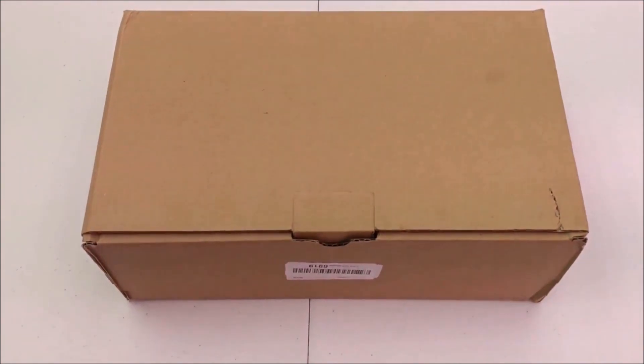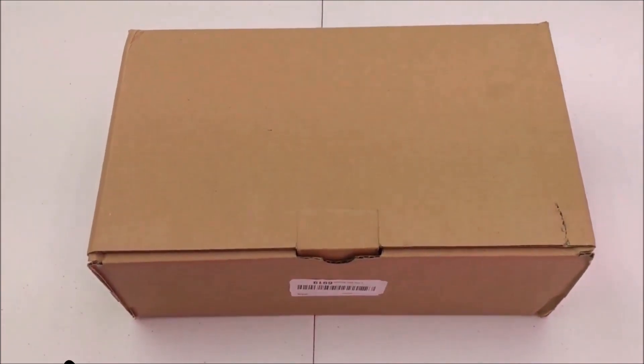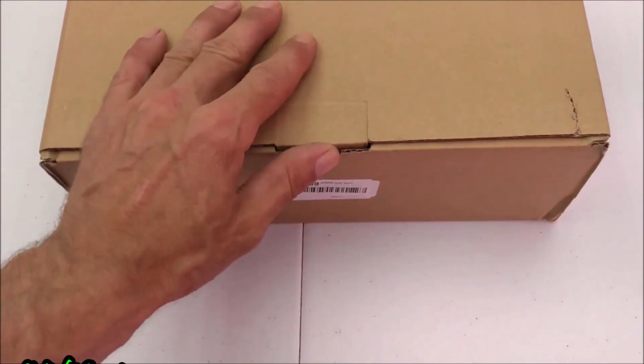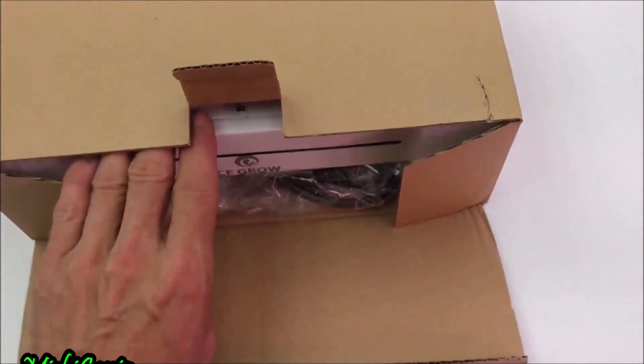What is up YouTube? Goliath Grower here. Got a little update for ya — got a little mail call today. I was wondering if this was going to come or not. Let's open it and I'll show you what it is.